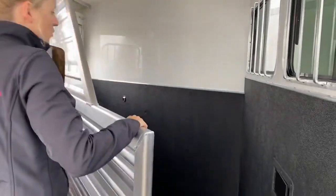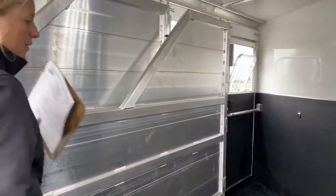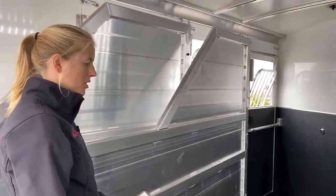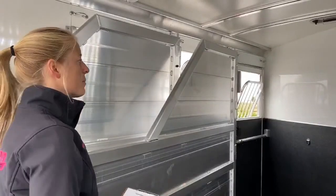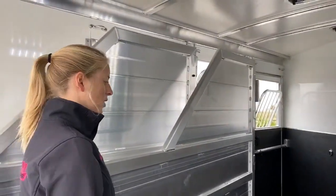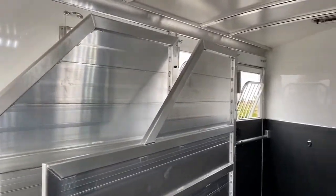We really recommend having the stud divider on that first stall. We do it for just about every Cimarron we order here — not because most people are hauling studs, but because it's such a great place for storage: coolers, anything like that. You can throw smaller animals up there like goats. Super easy.